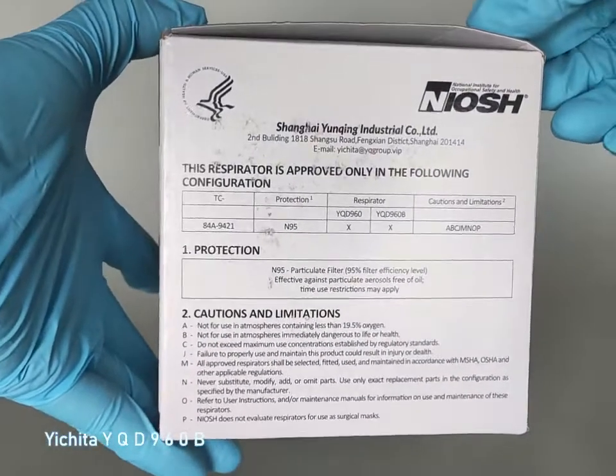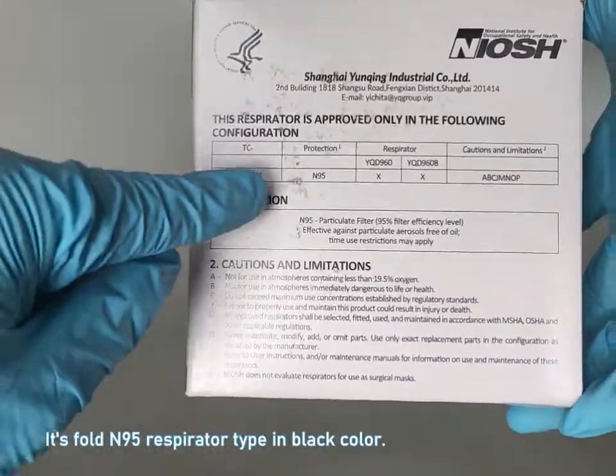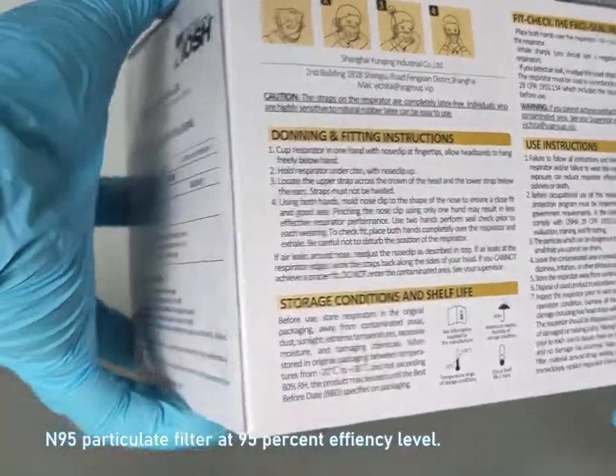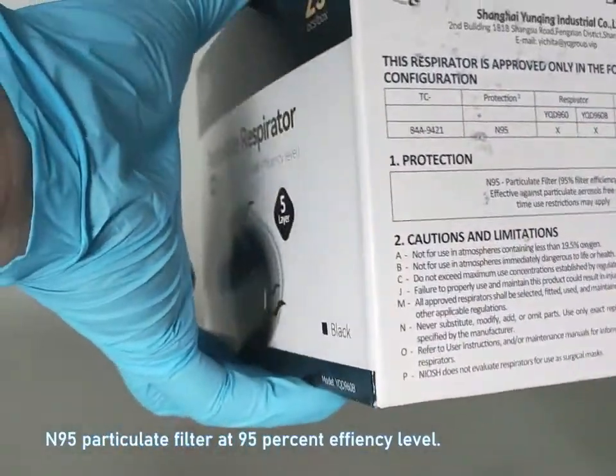Yichita YQD960B is a fold N95 respirator type in black color, with an N95 particulate filter at 95% efficiency level.